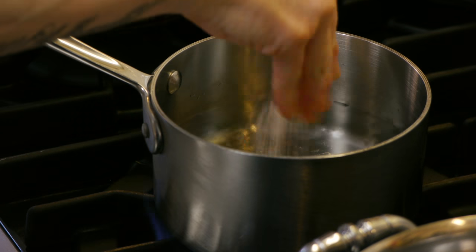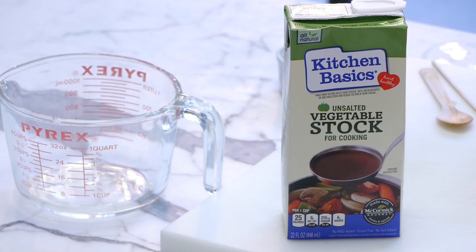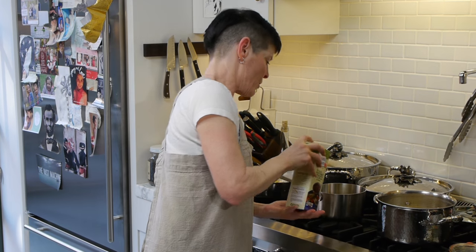I'm going to put a little bit of salt in there. I'm going to add a little bit of stock to this water. You can actually make this all stock if you wanted.